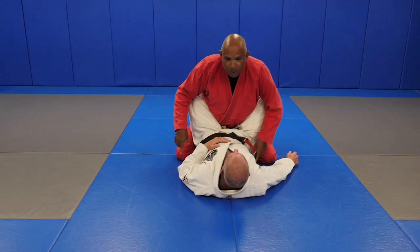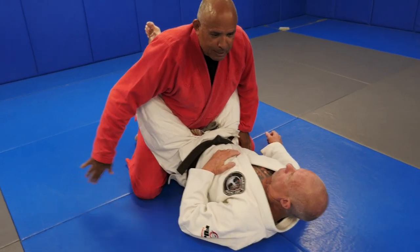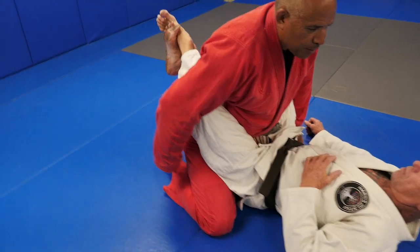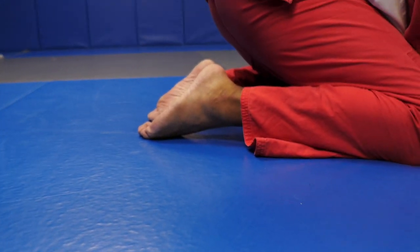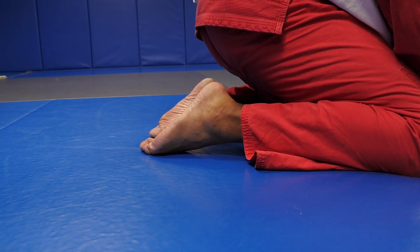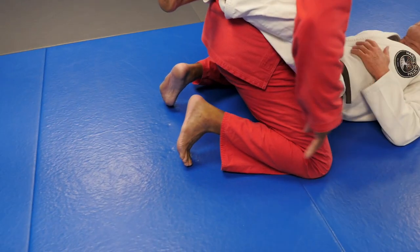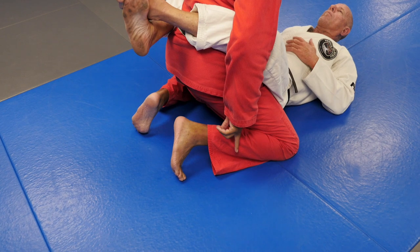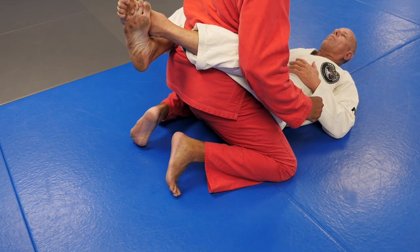The idea is you want your knees spread wide. I want you to take a look at my feet - I want the top of your foot onto the mat. This is what allows you to put your butt closer to your heels and make it harder for you to sweep. When you do this with your toes and put them into the mat, this is not pure base. This is base with mobility.